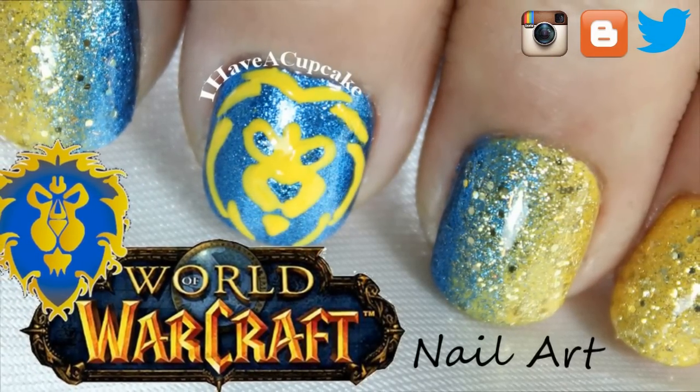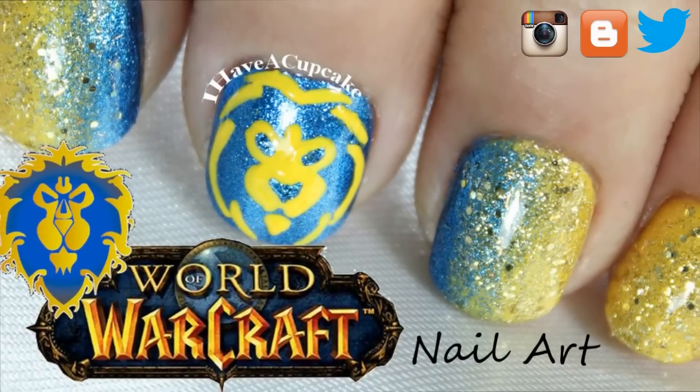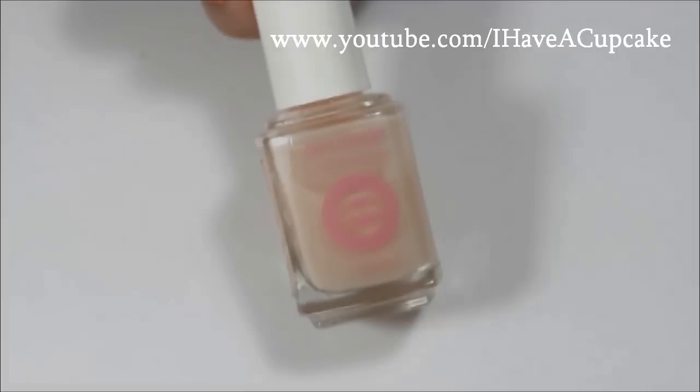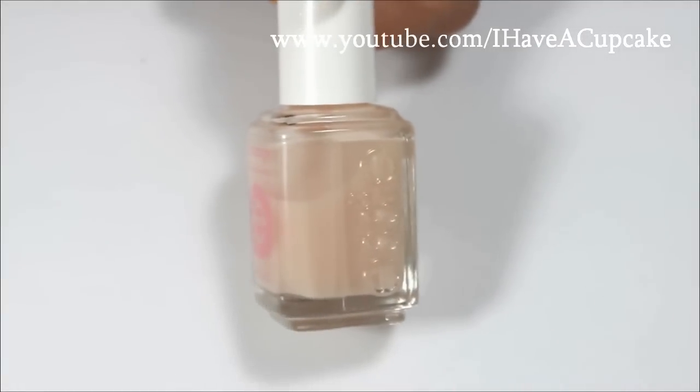Hi everyone! In this video, I'm going to do the Alliance version of my World of Warcraft nails. The first thing is to use a base coat on all of your nails.